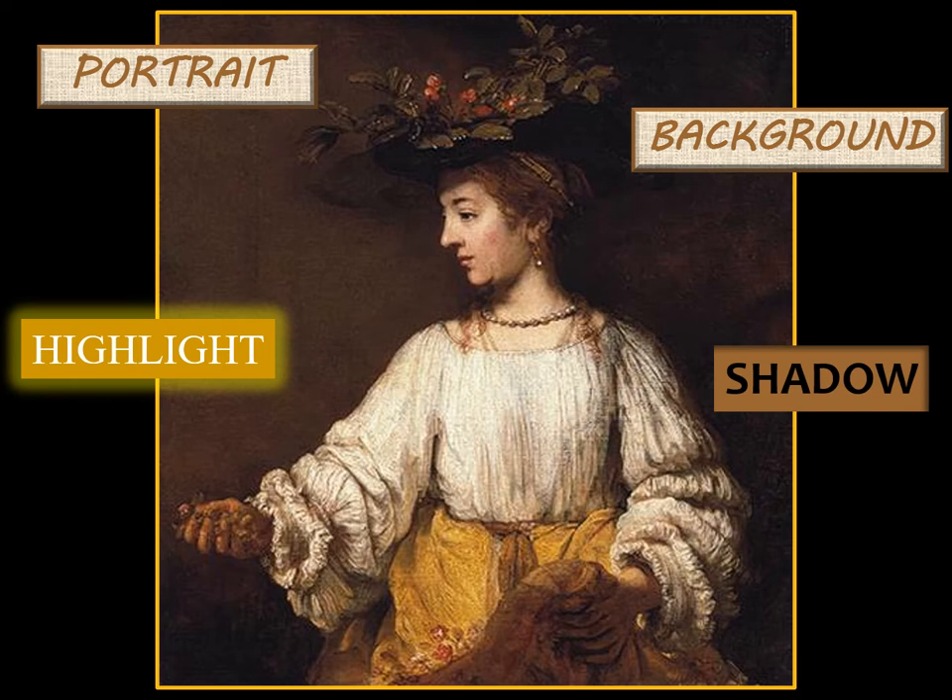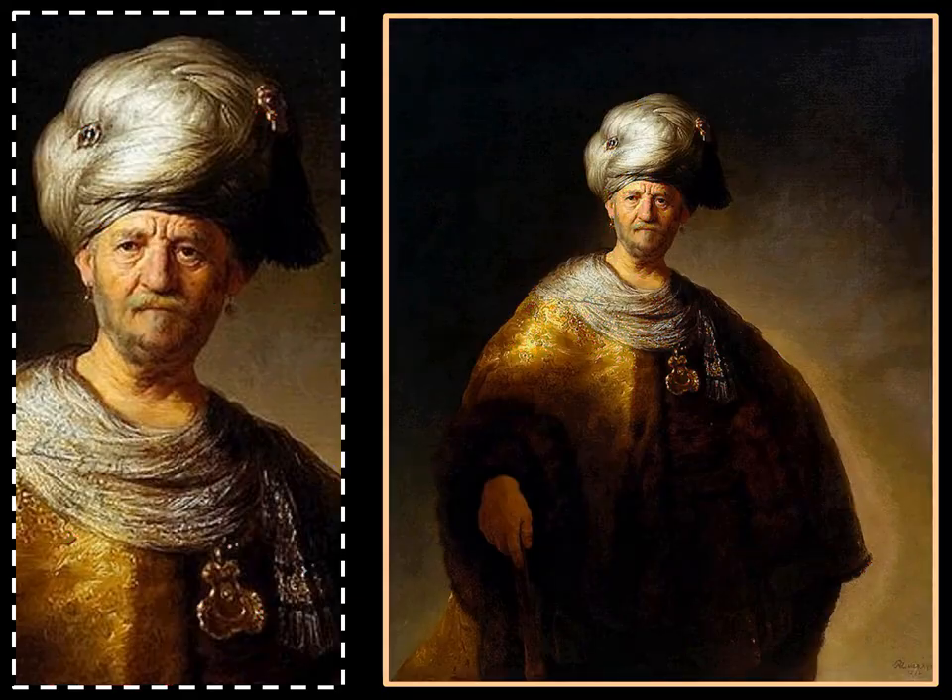This man is wearing a type of ruler or king costume. Here is a good view of some of the robes and jewelry that Rembrandt had for his clients and models to wear. Look at the rich-looking fabric and the shining gold. We can also see his use of a golden light against the dark background — the golden light shines on this side of the man's face, head, and shoulder, contrasted with darkness on the other part of his body.